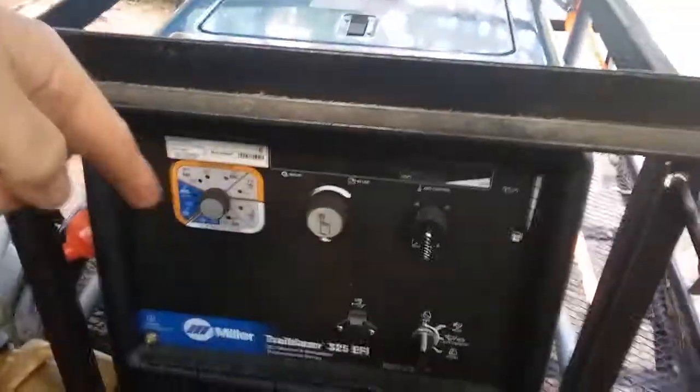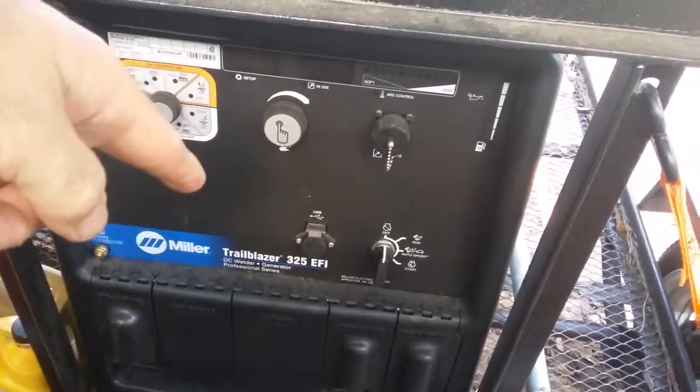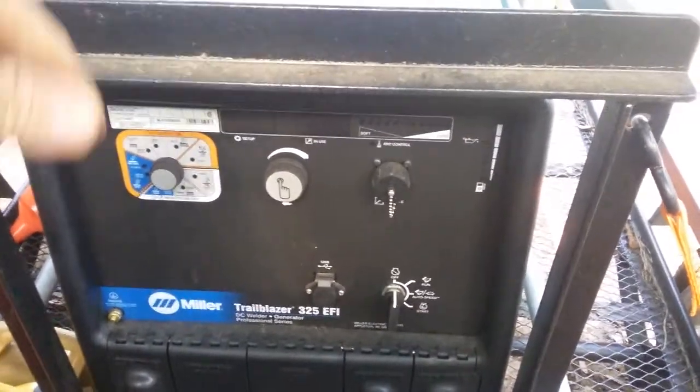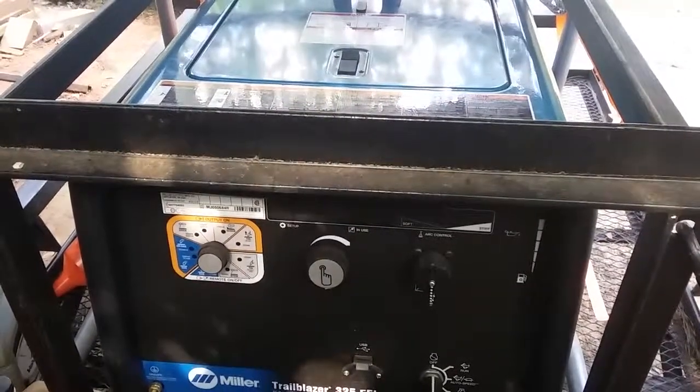For any of you guys or girls spending money on one of these things — if it starts acting a fool, you understand how much money you spent on it. You don't really want a high-dollar boat anchor. Anyway, that's what we got. We think we cured it. Like, share, subscribe, comment. This is Mo Damn Creek Iron Works.